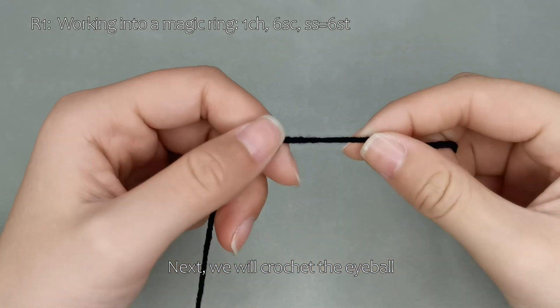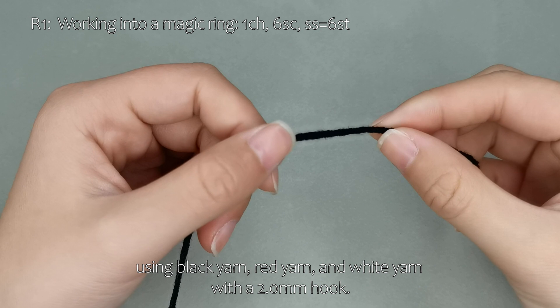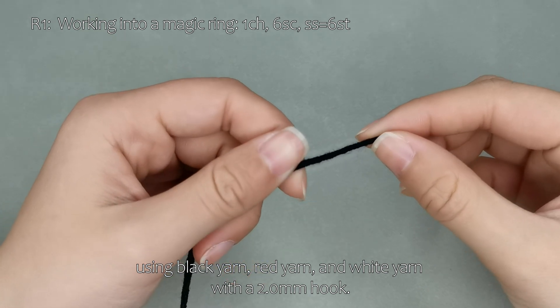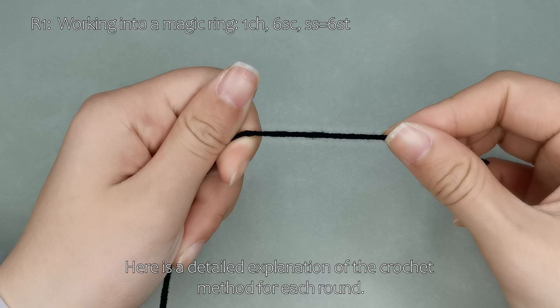Next, we will crochet the eyeball using black yarn, red yarn, and white yarn with a 2.0 mm hook. Here is a detailed explanation of the crochet method for each round.